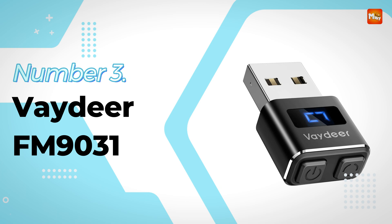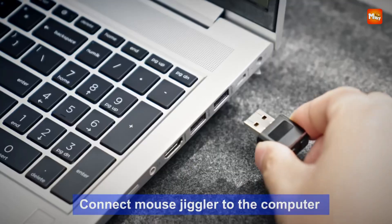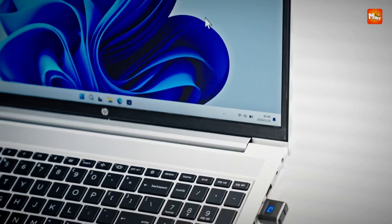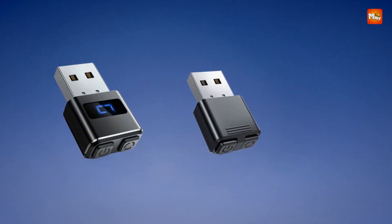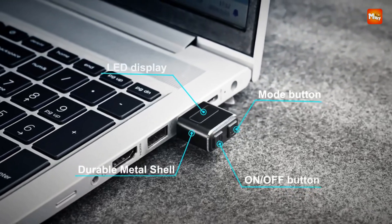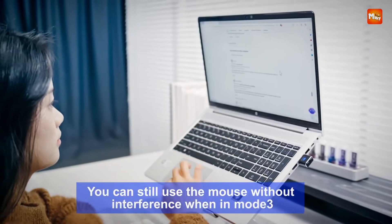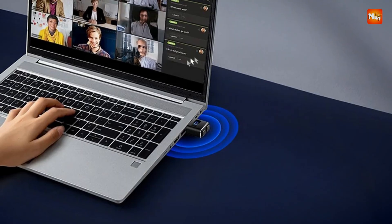Number 3: Vadir FM 9031 USB Mouse Jiggler. Combining superior build quality with enhanced functionality, this compact USB mouse jiggler offers an effective and user-friendly solution for keeping your computer awake and preventing unwanted screen timeouts. Engineered with a durable metal shell, it stands apart from standard plastic alternatives, offering extended longevity and protection against everyday use. Its robust construction ensures durability and lends the device a premium feel, making it suitable for professional environments.